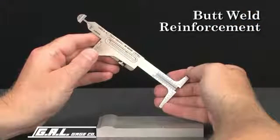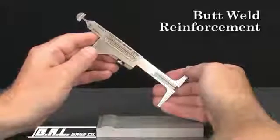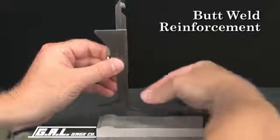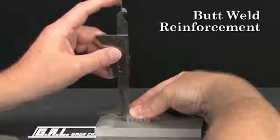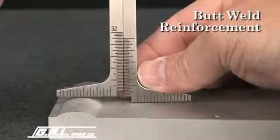A similar procedure can be used to measure butt-weld reinforcement. Place one leg of the gauge on the plate and lower the other leg to the top of the butt-weld. Read the measurement from this scale. This measurement reads 1/4 of an inch.